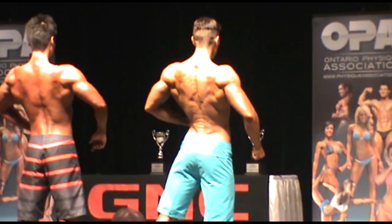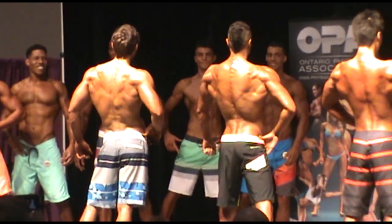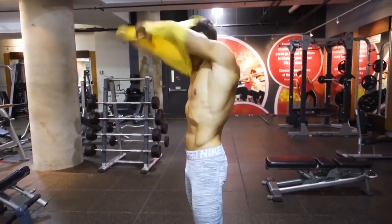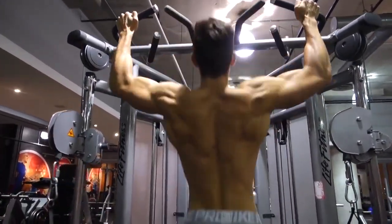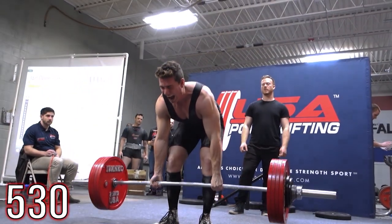One of the most popular questions I get asked is just how did you build your back? The simple answer is a combination of consistency, progressive overload, and above all else, a good training program. Because without this, the first two are essentially useless. There's no point in being consistent and progressively getting stronger in a program that simply doesn't work.